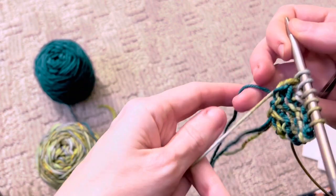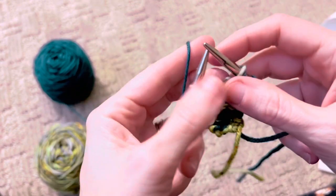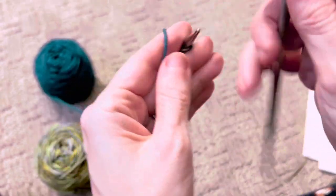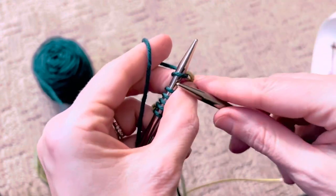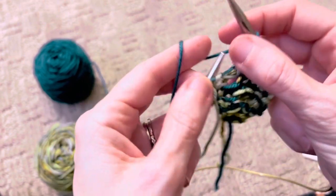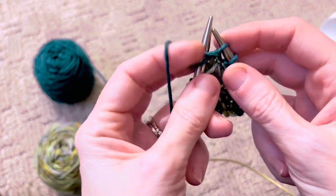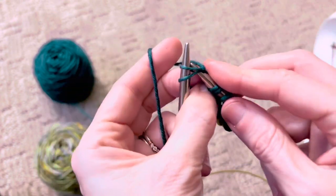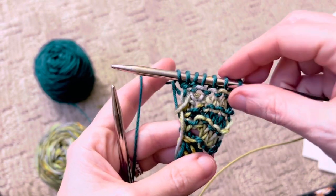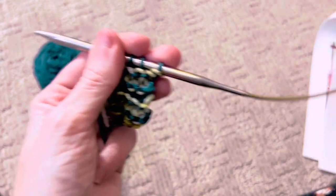Row nine is knit. Row ten — again, we're starting the pattern stitch. One, two, three, knit front and back. And then same thing as before: purl two together into both stitches, do not slip off, and then knit two together the same two stitches. That's still a one stitch increase because you did a knit front and back in the beginning. So you should have seven stitches. We are on the right track.